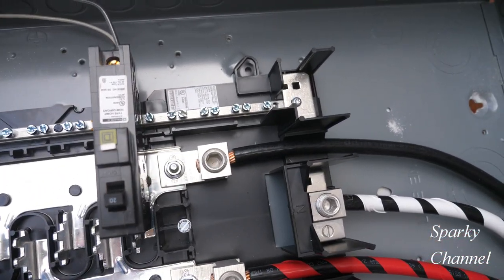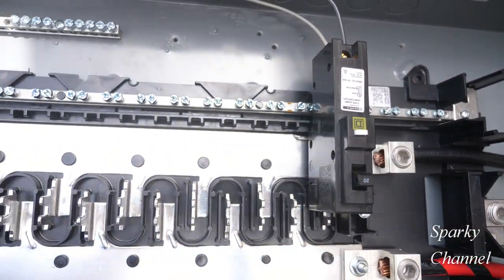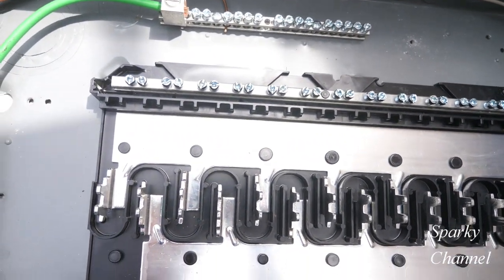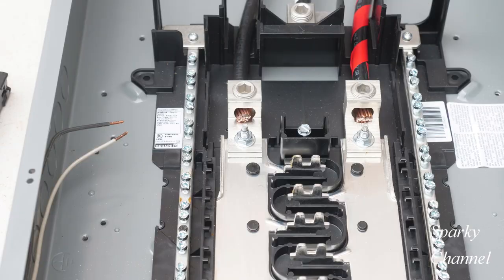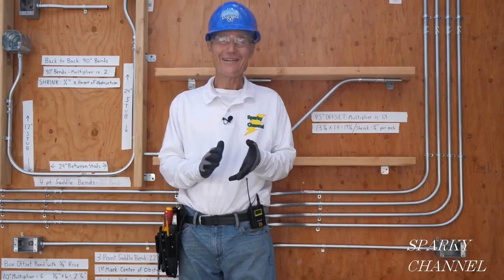CAFIs also provide overcurrent protection like you would find on a standard breaker, but they do not provide GFCI protection. I'll put a link in my video description for the Square D Homeline load center that you saw in the video and a link for my Weha torquing screwdriver. Thanks, I hope this video was helpful.